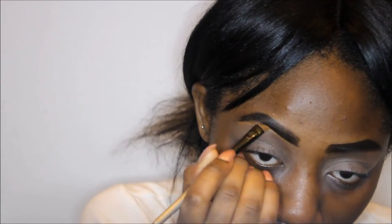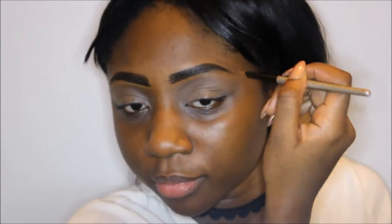I'm priming my eyelids with my Ellie Girl pro primer and then setting that with my Morphe palette in a brownish shade. Then I'm gonna neaten up my eyebrows with my Black Opal concealer in the shade Beautiful Bronze, which I always use — love of my life. Then I'm gonna add some tape to my face just to guide me with my smoky eye and not make a mess.